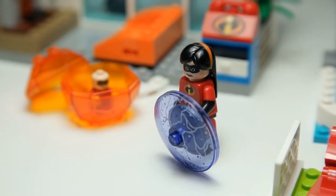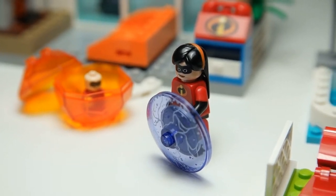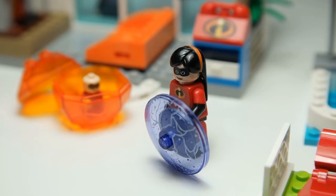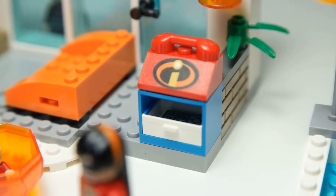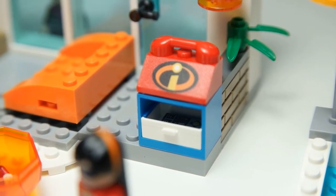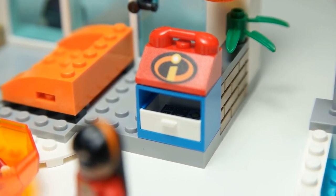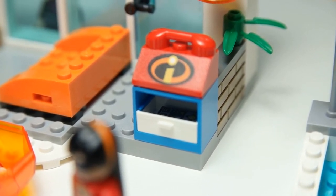Here we have Violet, and she has her little shield where she creates her force fields. Typically Violet creates force fields to protect the family — if you've seen Incredibles 1, you'll know that very well. Behind her we have the Incredibles Hotline phone, and inside the drawers are a couple of remote controls or pieces of equipment — just nice pieces.